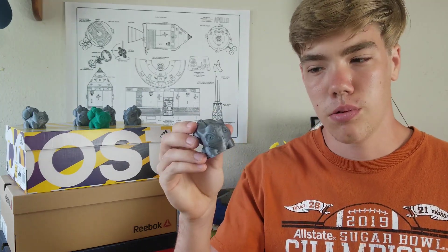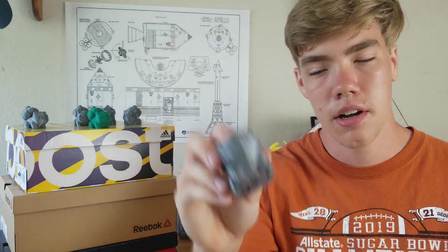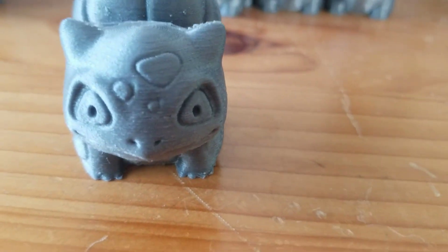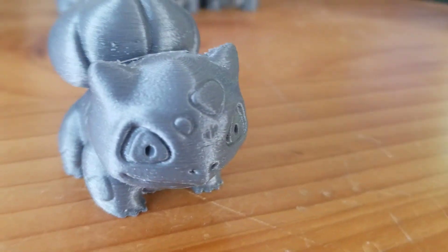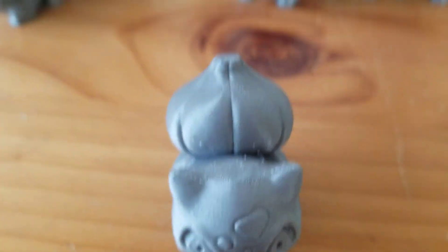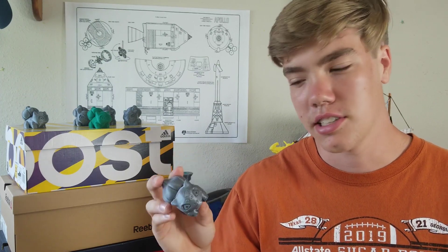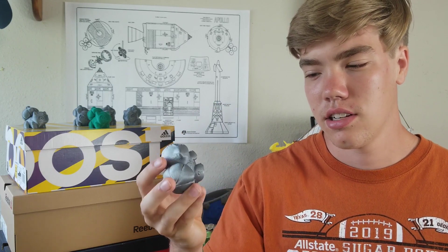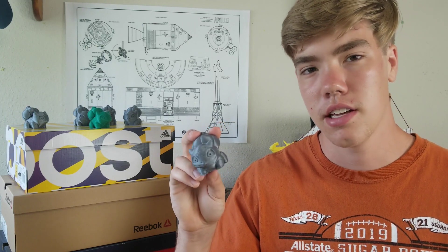Our next Bulbasaur is 100 millimeters per second — I just wrote the speed on the bottom of each one. As you'll see in the close-up, it's fairly similar to the 90 millimeter per second one, but it's getting messier and doesn't look quite as nice. This could be mechanical errors or just that the printer isn't printing as nicely at this speed. Overall this one turned out pretty rough, and arguably it's worse than the 90 millimeter per second print.